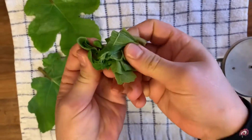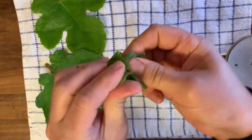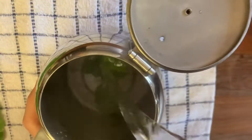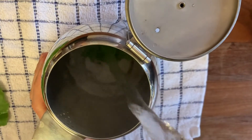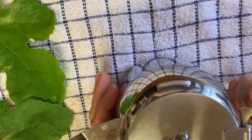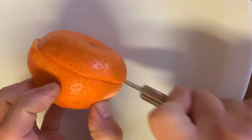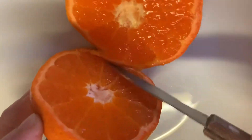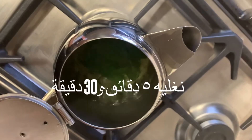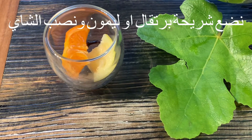I will squeeze the leaves to get the goodness and benefit from them — I didn't see any recipe doing that but I will do it. I'll just cover them and put them to boil for a few minutes. I'm slicing a clementine and I'll add one of the slices to the fig leaf tea, then leave it to simmer for a few minutes.